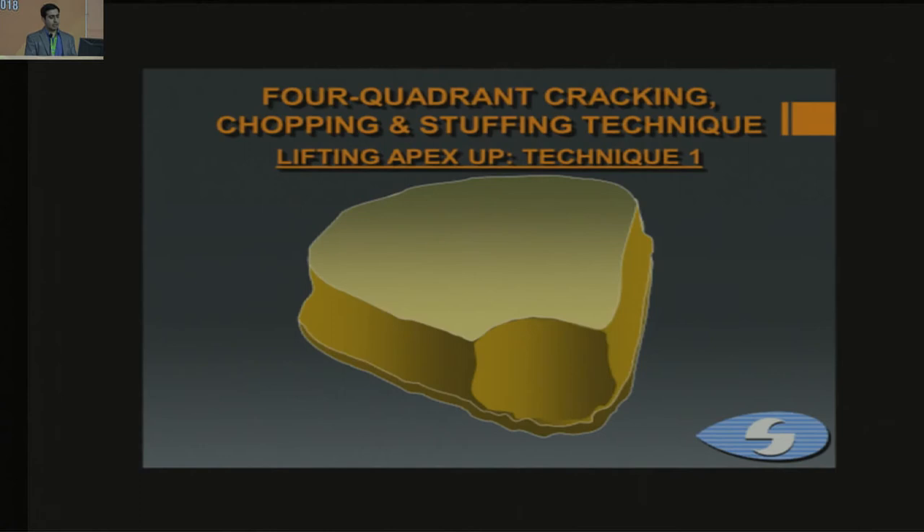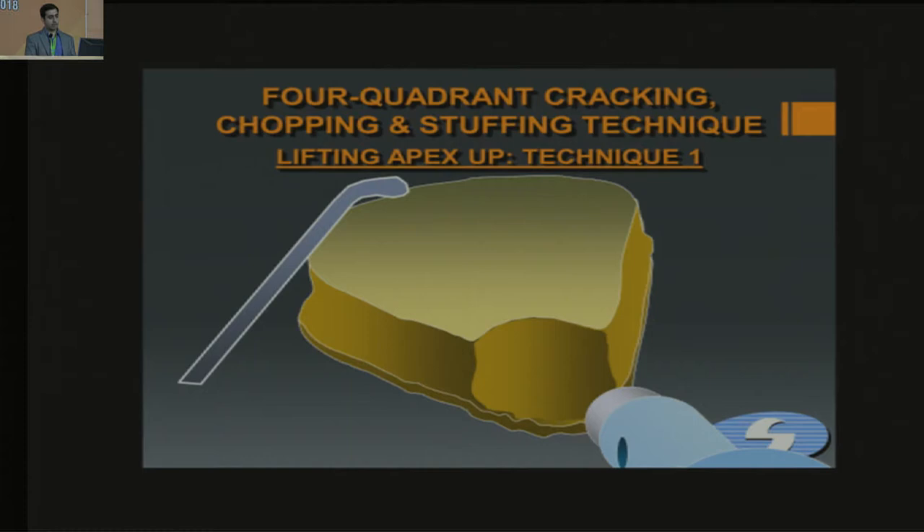Following this, it is important to engage each quadrant — you have to lift them up. One way is to tap down on the posterior part near the capsule and rhexis margin, which tends to lift up the piece. This animation shows different techniques to lift up the apex of the nucleus: one is to tap towards the posterior part of the piece, the other is to go underneath the apex and lift it up.